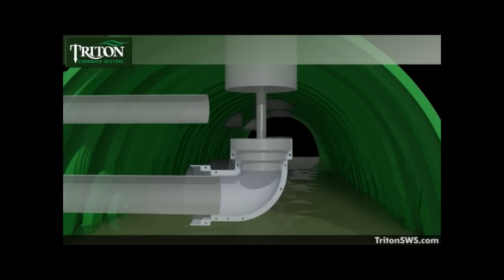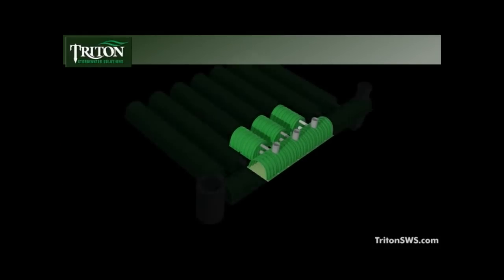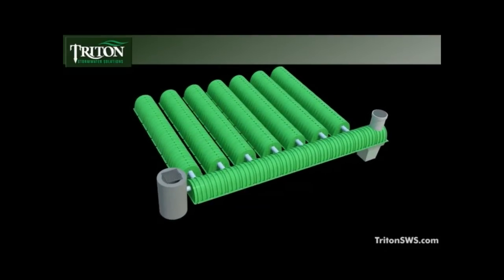On sites where maintenance schedules are more aggressive or a changeover of targeted pollutants is likely, this orientation is recommended. The main header row filter elbow is seamlessly integrated into the traditional Triton main header row and chamber designs, and maintains that system's legendary flexibility.